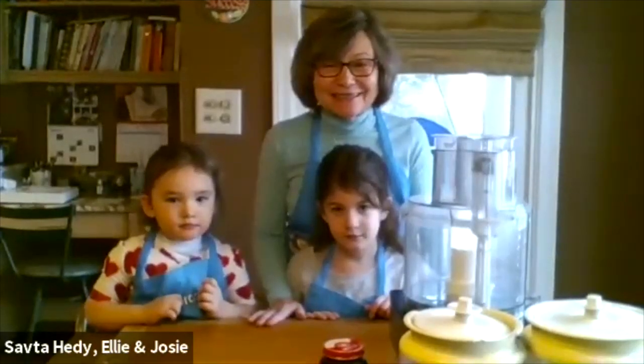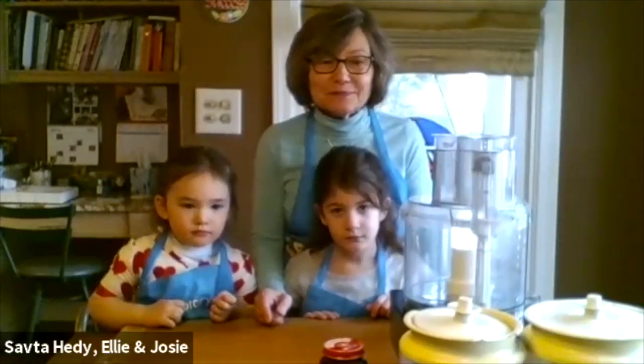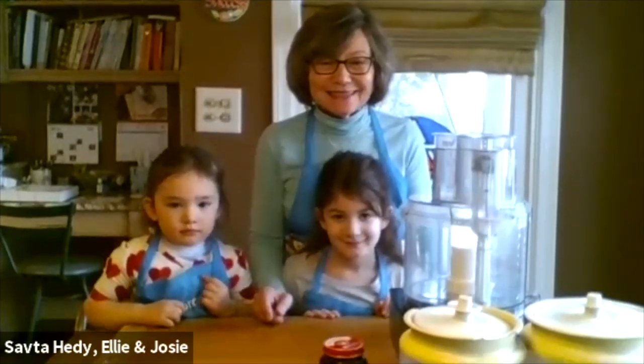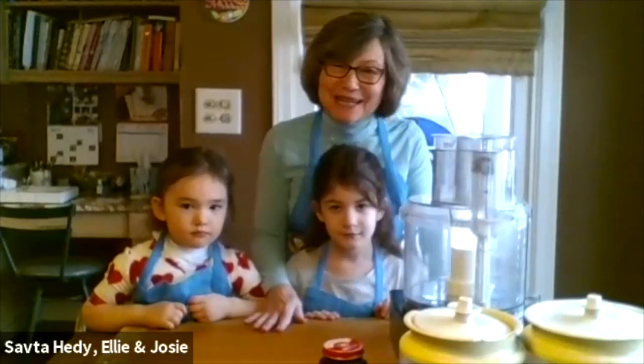We are very honored to have Safta Hetty here. She has been a leader in the Jewish community and at Federation for many years. So we really appreciate you doing this — take it away, Safta Hetty! Hi, can everybody hear me now? Okay, great. Hi everybody. Thank you for that nice introduction, Allie.